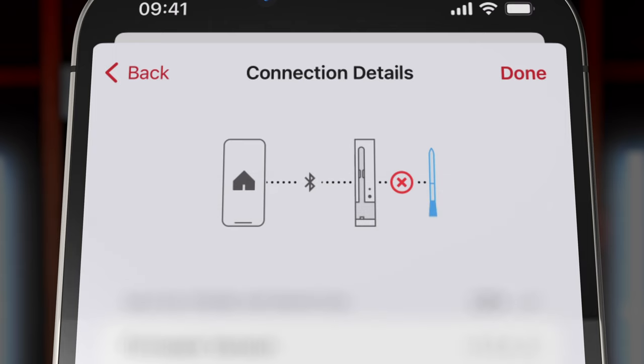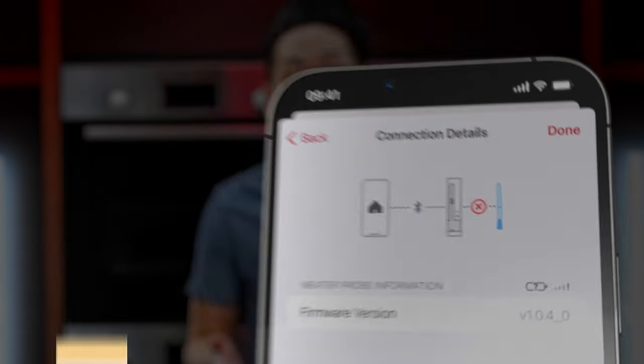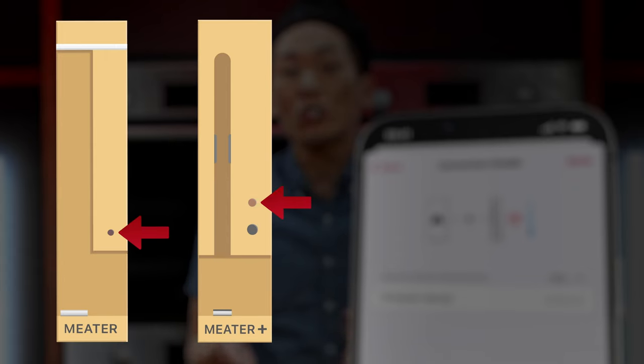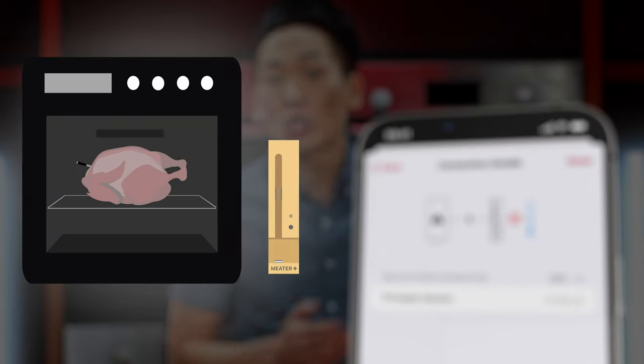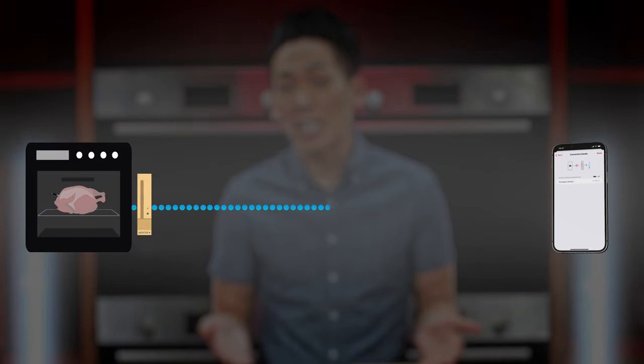Don't worry if you have any short disconnections — the probe will still continue recording data and will send it all to the app automatically when you reconnect. If the disconnection is between the charger and the probe, you'll also see a blinking red light on the charger. If the disconnection is from the charger to your phone, move a bit closer to get reconnected.